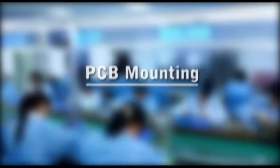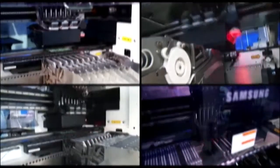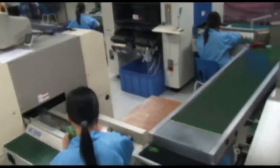PCB mounting: Our factory is equipped with Samsung SMT machines, air reflow ovens, and wave solder baths for soldering surface mount and through-hole components.